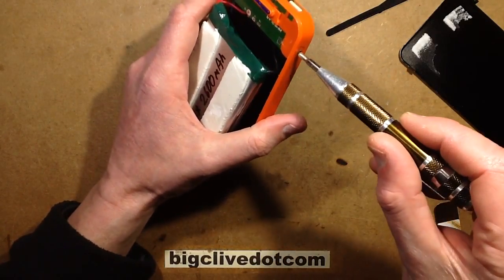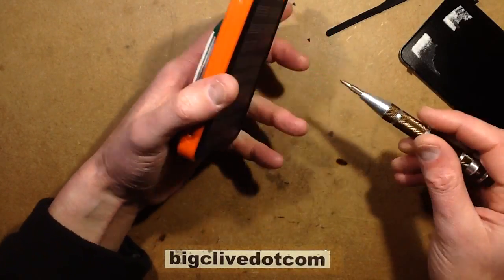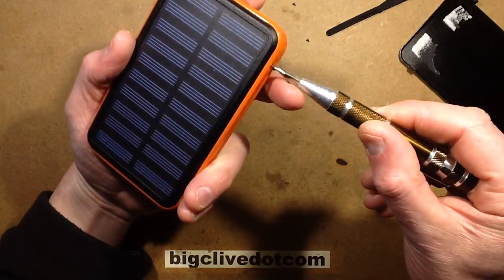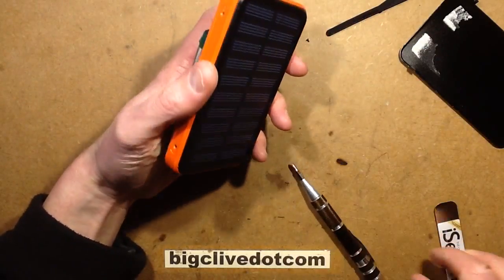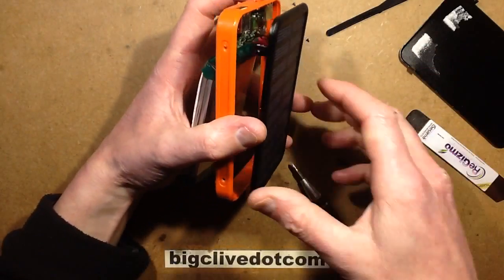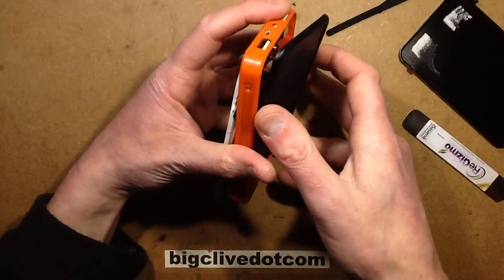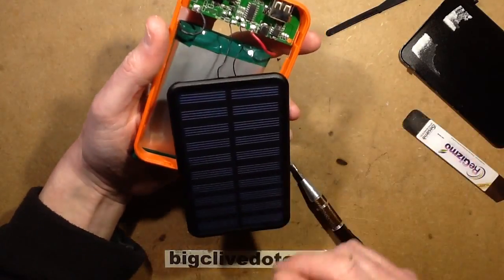Now I'm taking these screws out on the other side — these ones come out much easier when you haven't used force. I'm expecting the solar panel side to hinge up, and yes — nice. That reveals all the circuitry, which is heat-staked in.